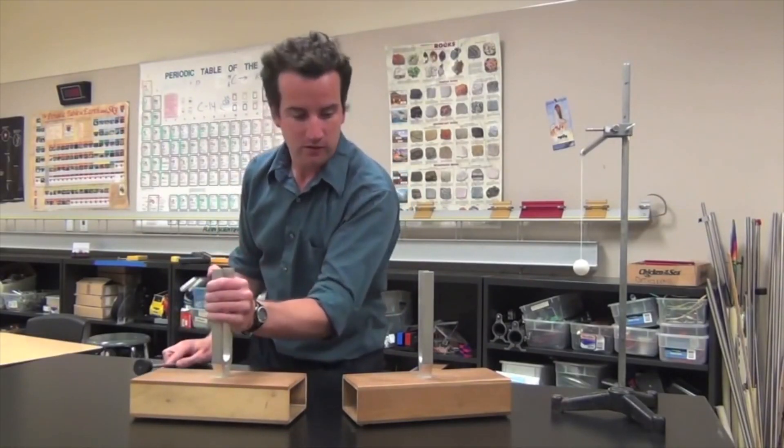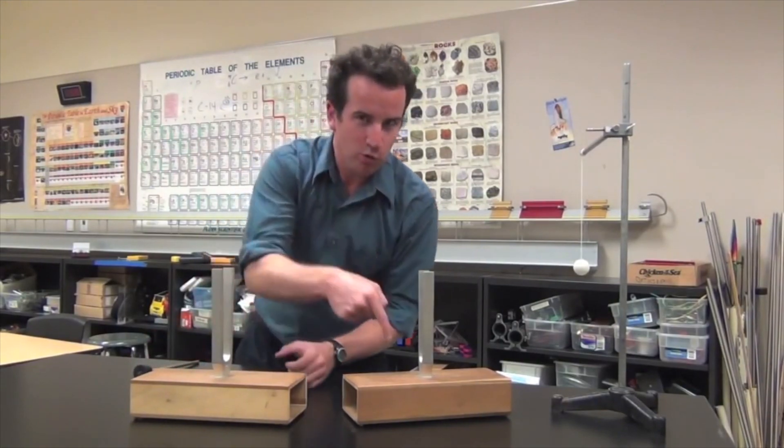This effect is called resonance. The violin is in resonance with the tuning fork and amplifies the resonant frequency, which is why you hear a louder pitch. But in this case we have to make contact between the violin and the tuning fork. What about without contact?